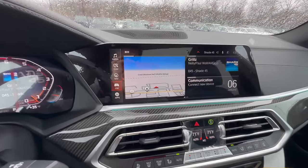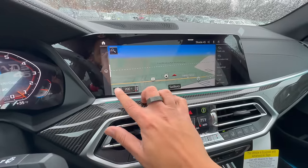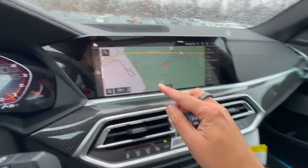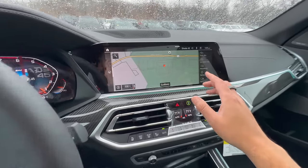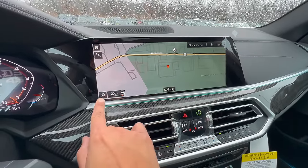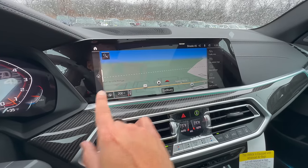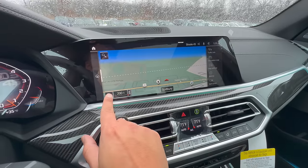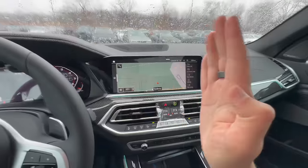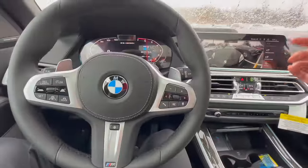All BMWs these days come with navigation, but by default the arrow just goes in all different directions, which I personally do not like. I prefer a nice bird's eye view. To adjust that, click the little compass on the lower left, cycle through the views, and you'll find a nice 3D view and then a bird's eye view. With the bird's eye view, the arrow stays straight and it makes using BMW navigation much more easy.